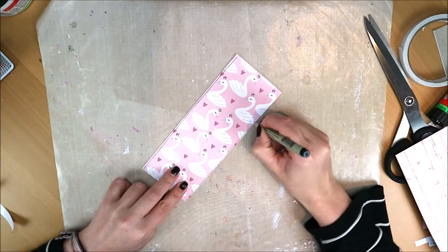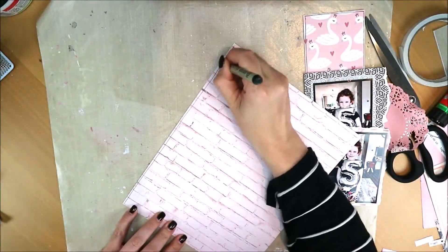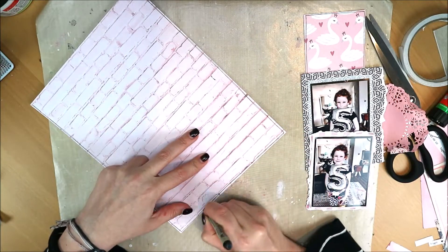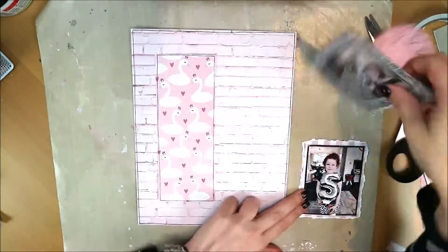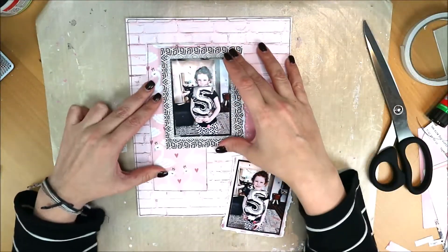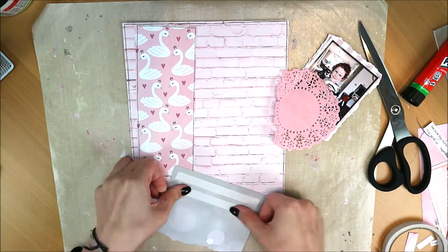I'm going to draw a line across this paper and the whole layout just to make the swans pop more, because the background is also pink — roze bakstenen, pink bricks, very nice. By drawing a line, the other paper also stands out more. And because black appears in both the photos and the paper I've chosen, a black line always ties it together nicely.